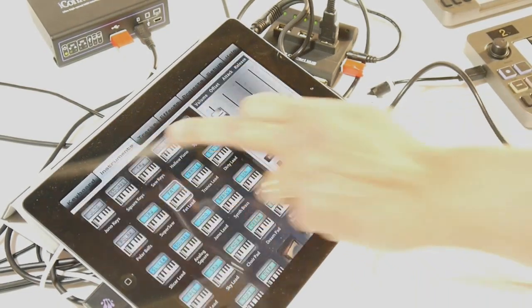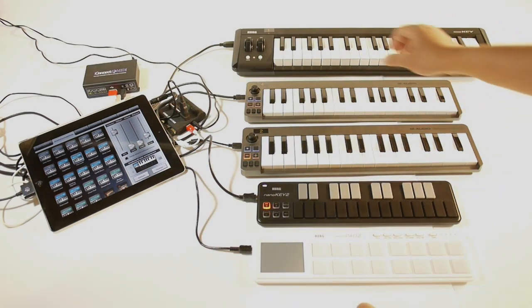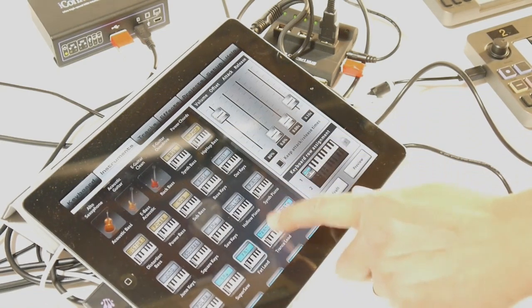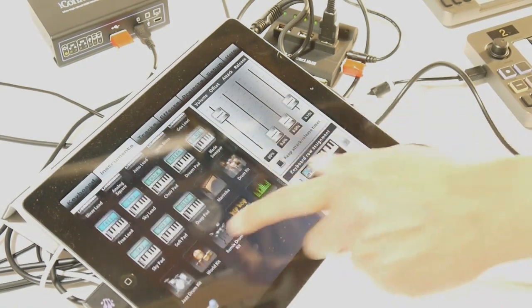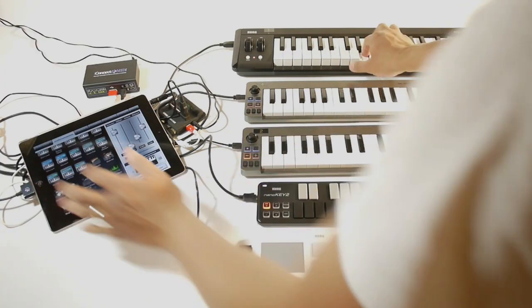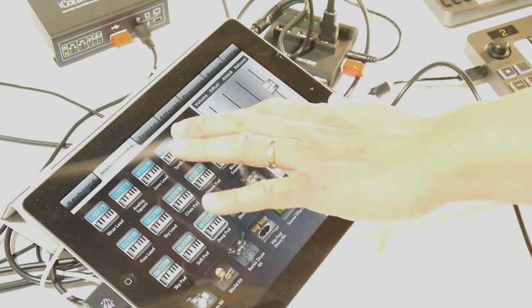Now I'll add a pad sound, and I'll pick a sound that won't get in the way of the guitar line. And that sounds good.